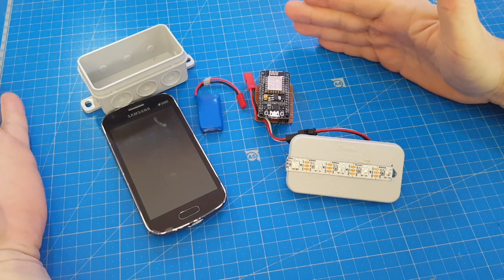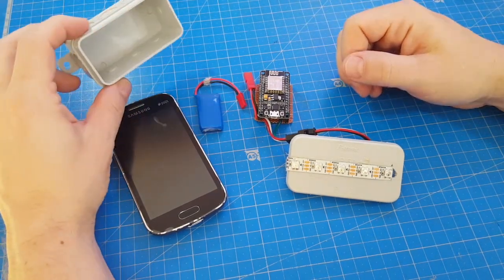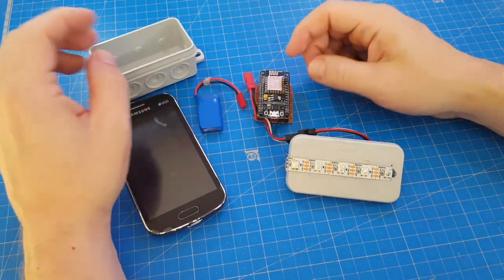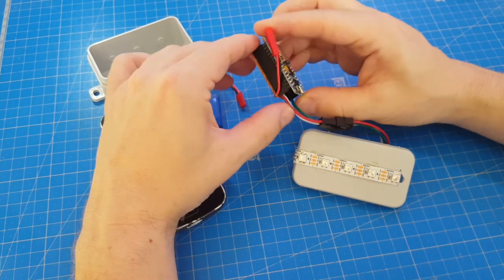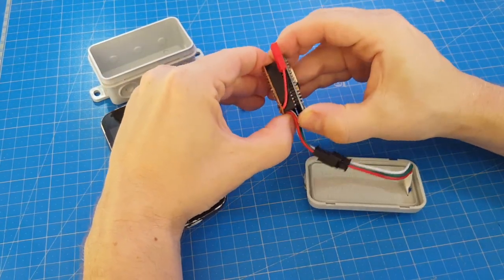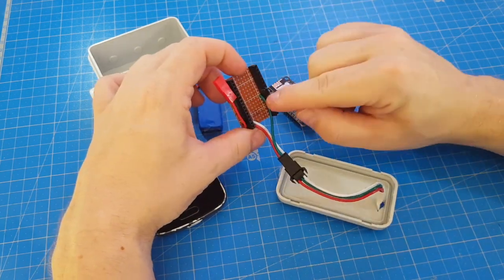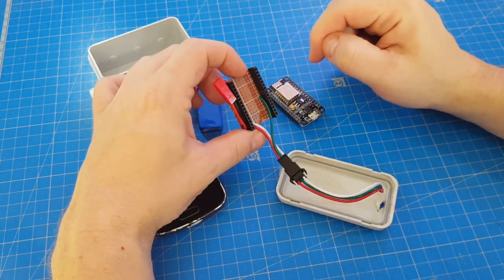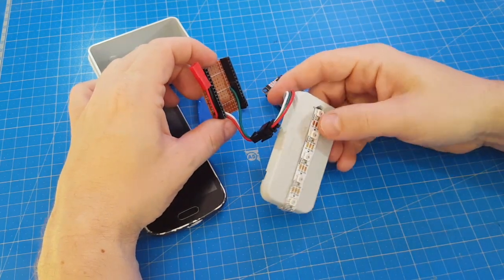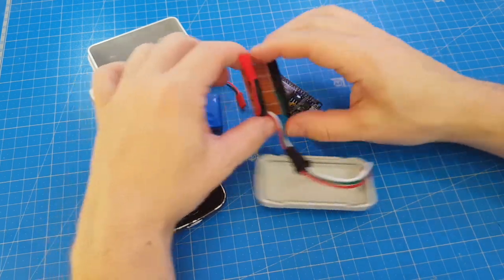What I wanted to make is a small sunrise simulator. So I used one of those cheap electrician boxes, made a custom PCB, which does nothing but house the NodeMCU and attach the pins and connect a stripe of 1, 2, 3, 4, 5 NeoPixels and a battery.